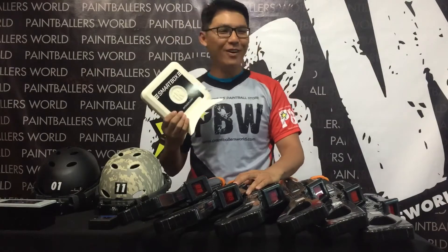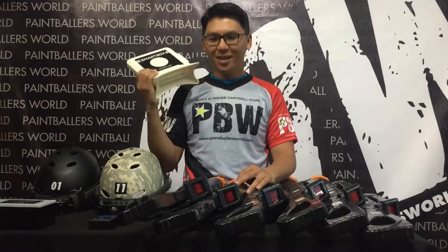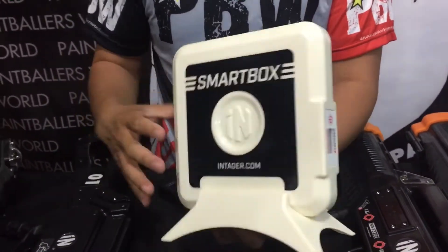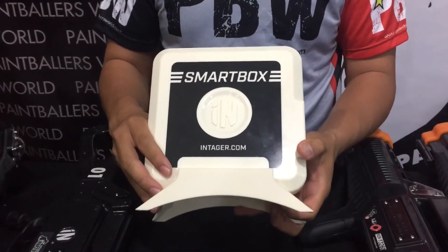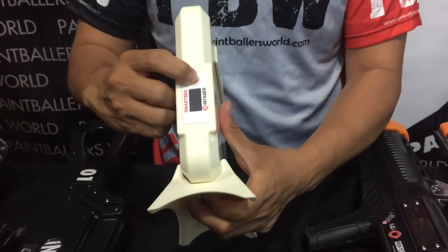Let's continue with the video. If you are still watching — the smart box is actually the brain of the whole entire LaserTech system. This smart box runs on Wi-Fi, and once it is turned on, the system runs on itself as long as the smart box is on.